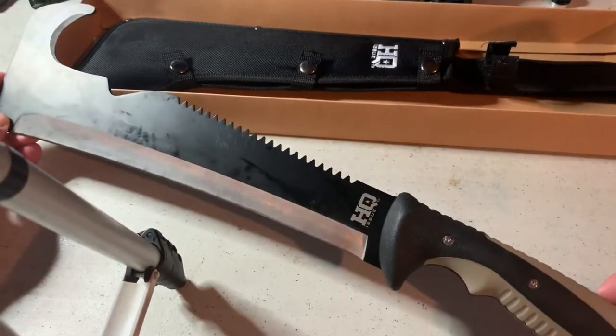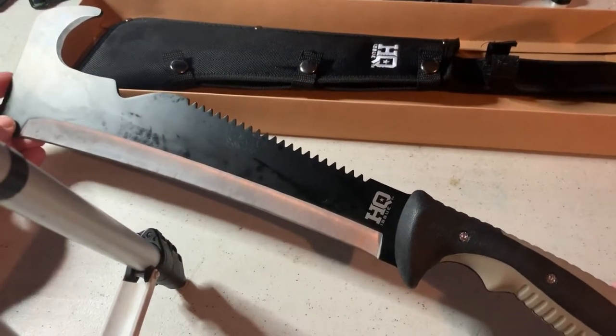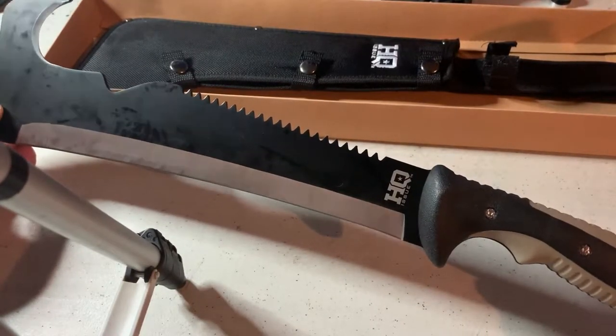I saw this on Sportsman's Guide, went to YouTube trying to find some video reviews, and didn't see any. So now there is one — this is the HQ Issue Trail Cutter Machete.